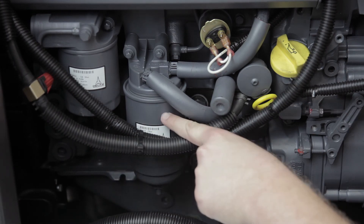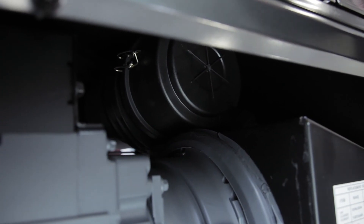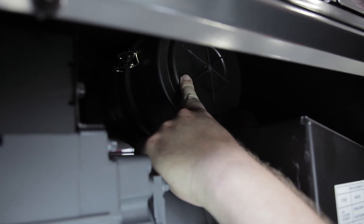The fuel filter is here and should also be changed every 1000 hours. One last part is the air cleaner. It should be changed every 500 hours, or every 250 hours in dusty environments.